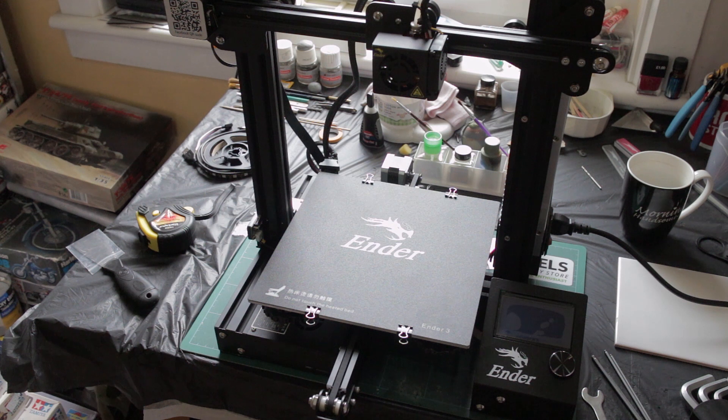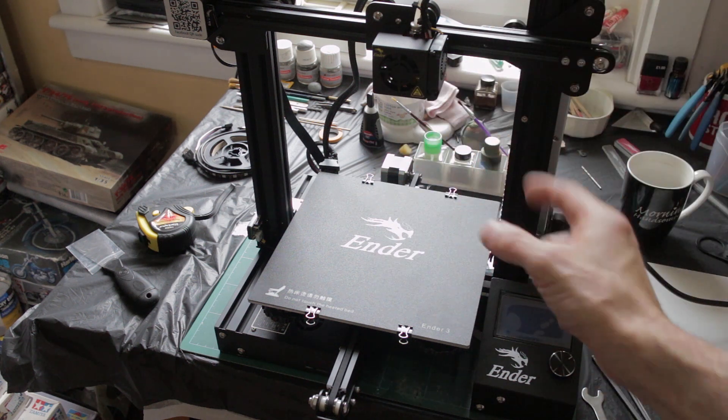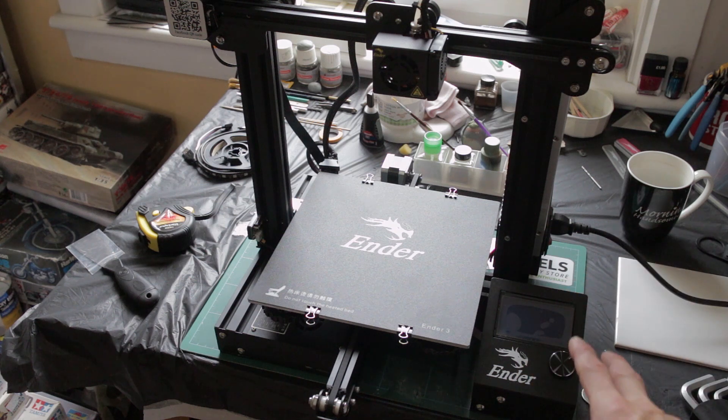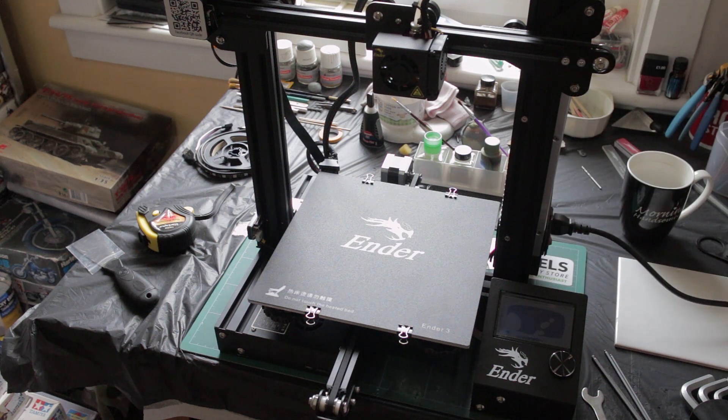Everything else was pretty straightforward — all the cables have little clips showing you where they plug in, you just follow the instructions. I powered it up and switched it on just to make sure there's power going to it, but it was late last night so I decided it was too late to be messing around and potentially damage something. I left it alone and went to bed to tackle the rest more refreshed in the morning.